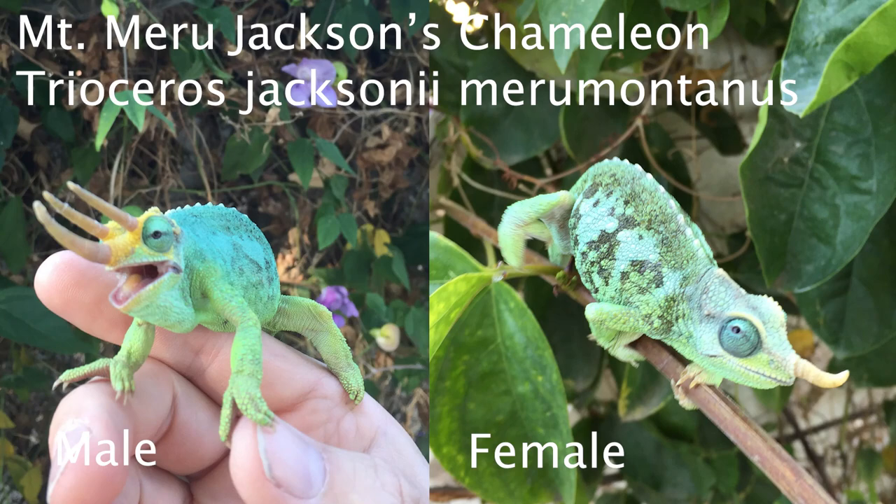The third subspecies, the Mount Meru Jackson's Chameleon, is from Tanzania. That one isn't coming in anymore, and so it's likely that you'll not run into it. So we're going to focus on the other two.